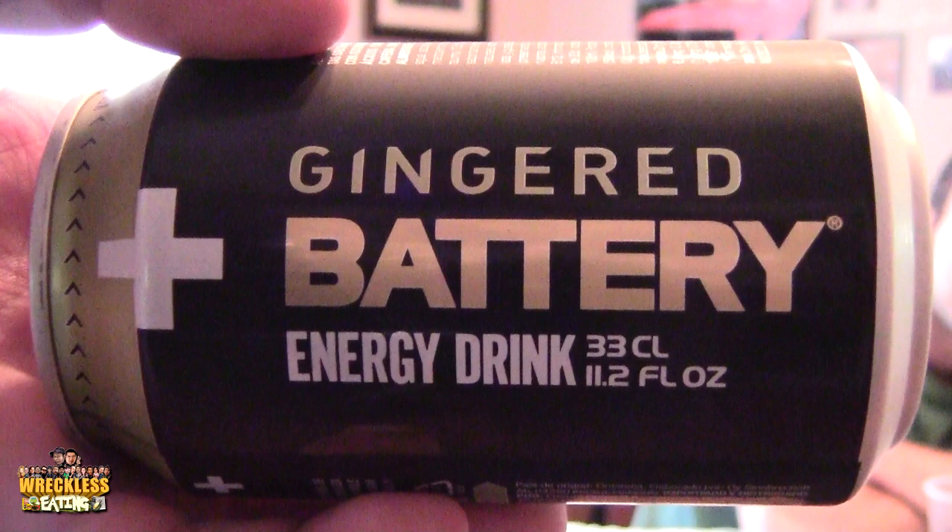This other thing we've actually tried in a fan package before — the regular flavor — but this is Gingered Battery energy drink. We tried the regular one and I didn't really like it at all. It's a great concept because it looks like a battery. Let's start with yours first because I think yours is going to be absolutely delicious.